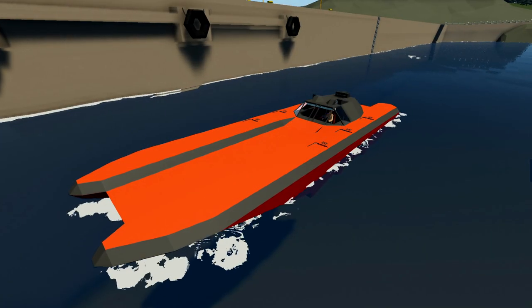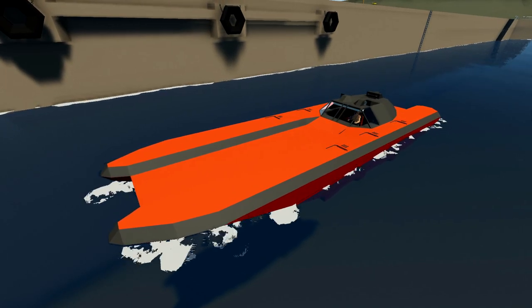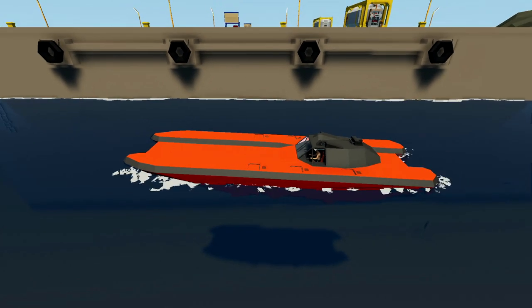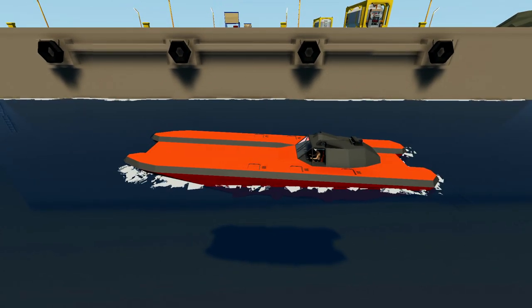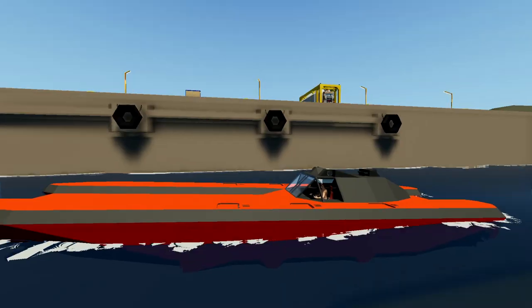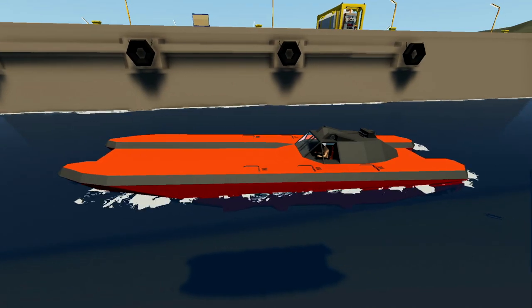Hello guys! Welcome back to another Stormworks build and rescue video! Today we are going to be working on this speedboat once again. It's got a few issues. When this thing actually moves and we go full power, it ends up sort of taking off and almost flipping over backwards. There's also an issue because our coolant is in the middle, and as soon as the front of the boat lifts up and out of the water, that becomes a bit of an issue. We're going to try and fix these things and maybe make this look a little bit better, because the deck is just bland right now.